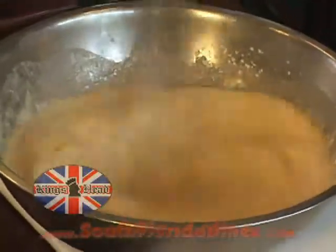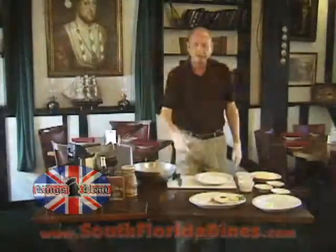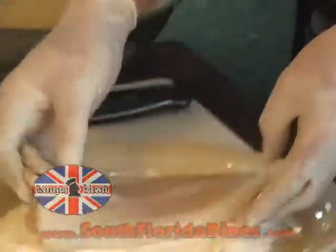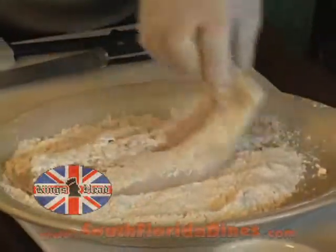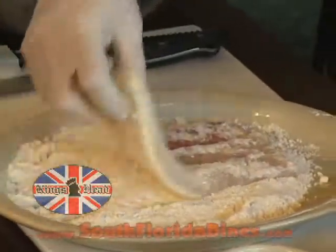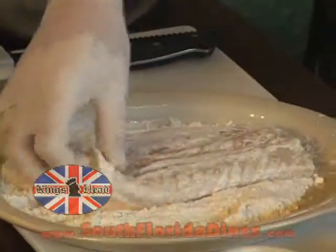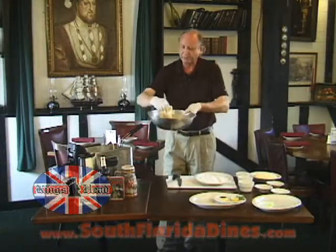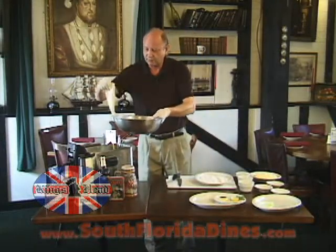You whisk this until it is completely smooth. Here I have a center cut cod loin, which has already been previously cut in half. It is dredged in flour — make sure the flour is completely coating, but then make sure it's dusted off. It then goes into the beer batter, and from the beer batter into the deep fryer.